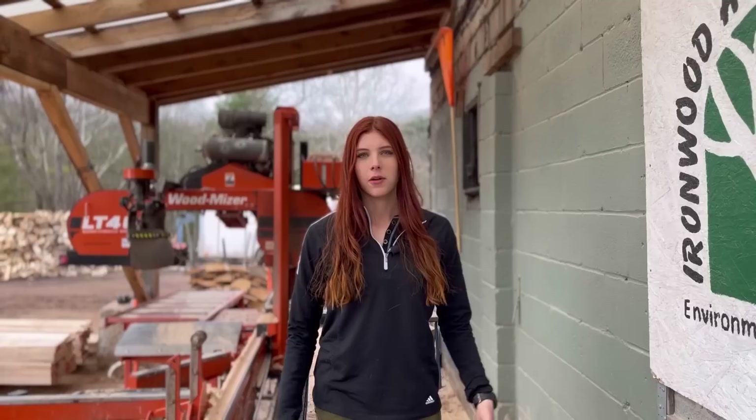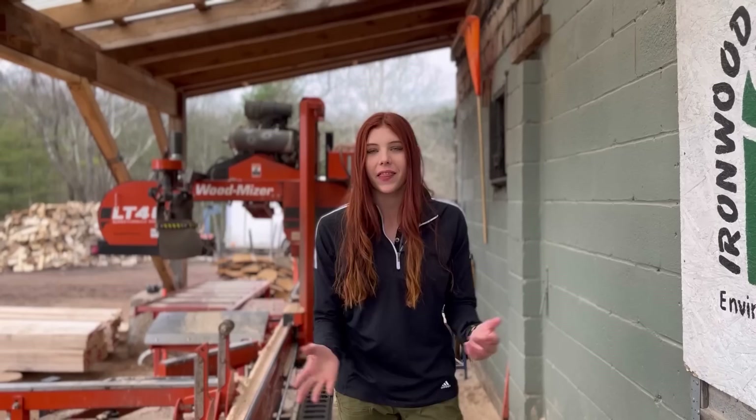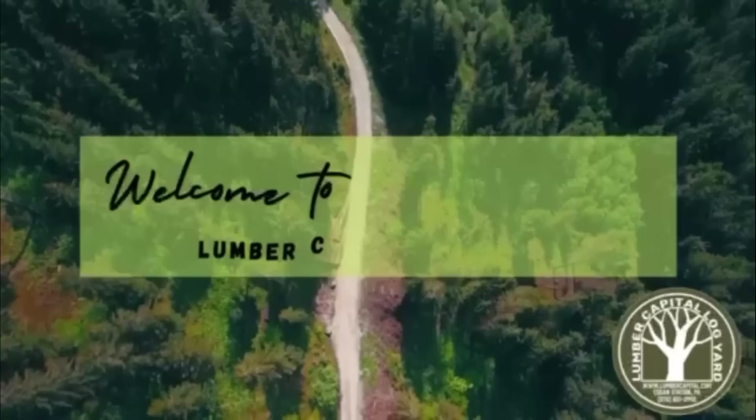Hey guys and welcome back to another video on Lumber Capital Log Yard. For those of you who don't know, I am Emerald and my sister and I operate the sawmill at our family business. Finding the right blade to fit your sawing needs can be tricky because there are so many different options, but no worries, that's what I'm here for. Let's get into this video.